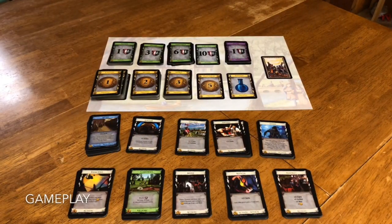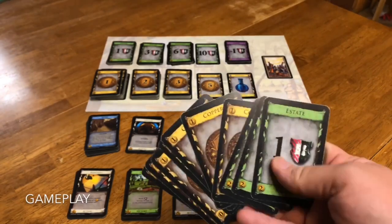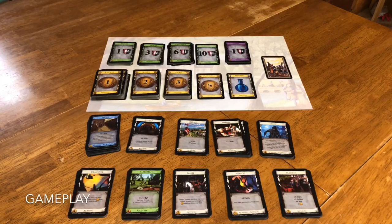Dominion is a game that is called a deck builder. What that means is you're going to start with a very weak starting hand of some coppers — the smallest money denomination — and some estates, the smallest victory point denomination, and that's it. You're going to be adding cards to your deck over time, shuffling them in. As you buy better and better cards, your deck gets better and better. You might be able to cull some of your bad cards out of the deck and work your way into bigger, stronger cards to buy bigger, stronger points. Whoever has the most points wins.